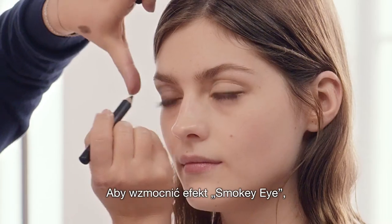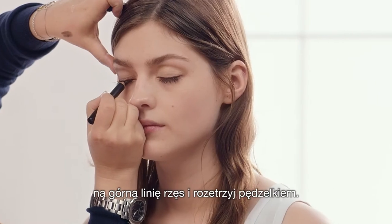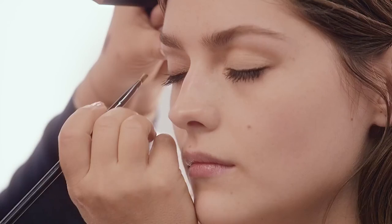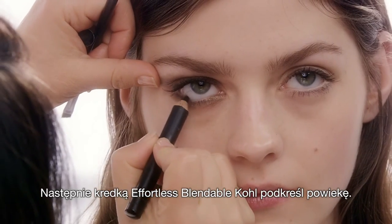Now to enhance this eye, I'm going to use the Effortless Blendable Curl in Jet Black along the top and bottom of the lash line. I'm just going to blend this in with a brush, then go under the eye.